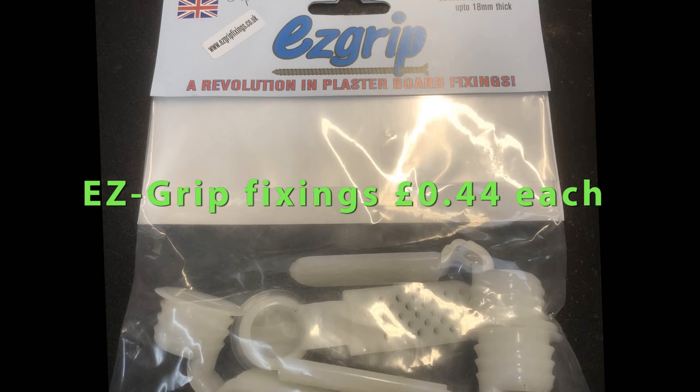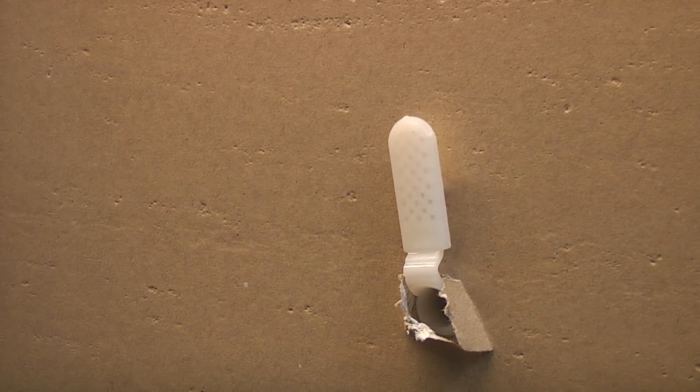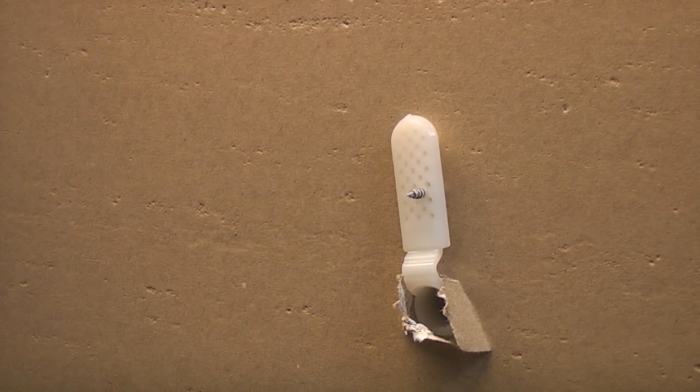These are the Easy Grip fixings. These work straight out of the box — you simply drill a 22 millimeter hole and then insert them. These are very easy to use.